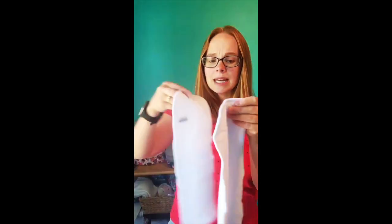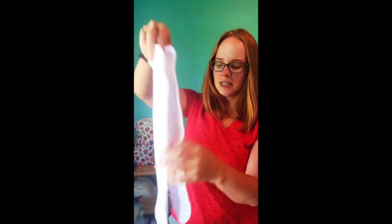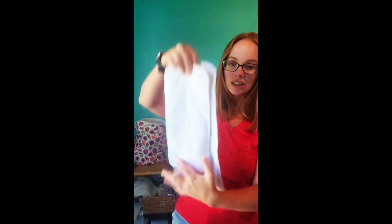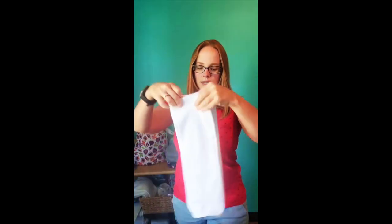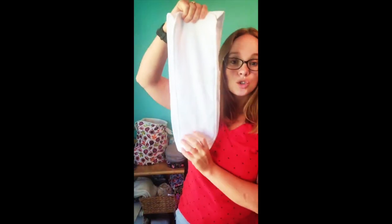These inserts can be snapped together in different ways. You can leave it nice and long, or if you need to shorten the insert, you can fold the bottom insert up, snap it, and now the insert is shorter. The shell of the extra large pocket diaper has an opening at the front and at the back.